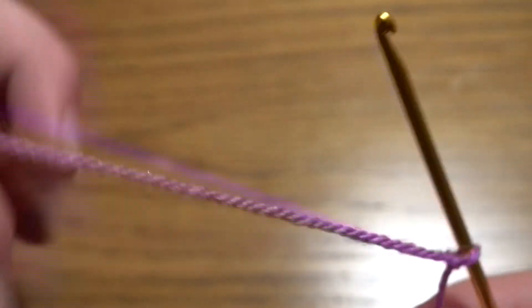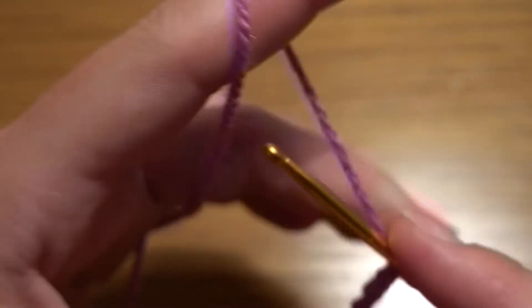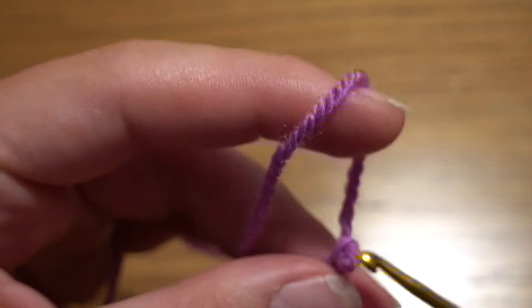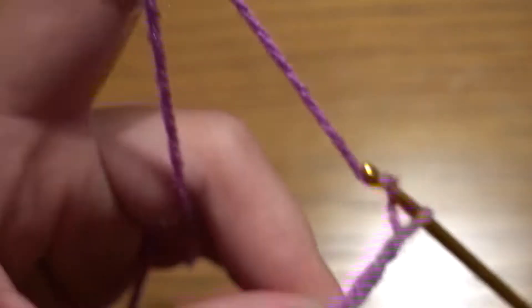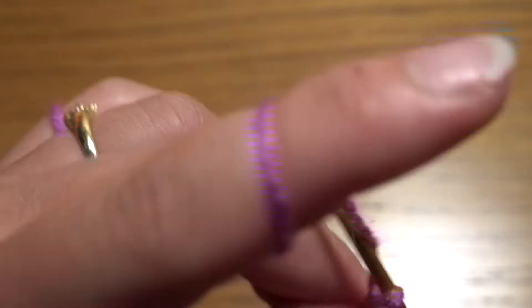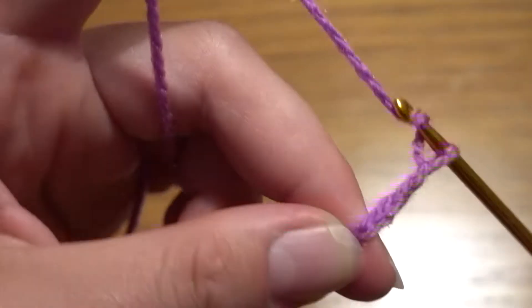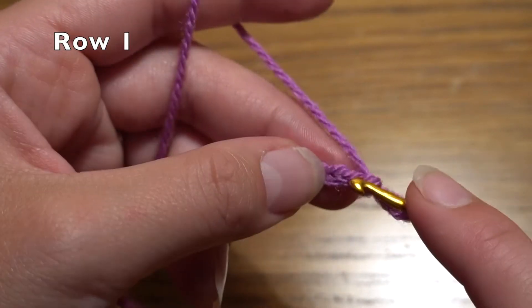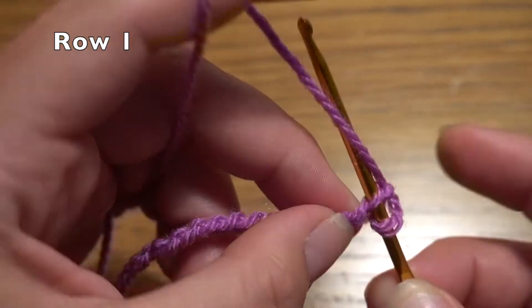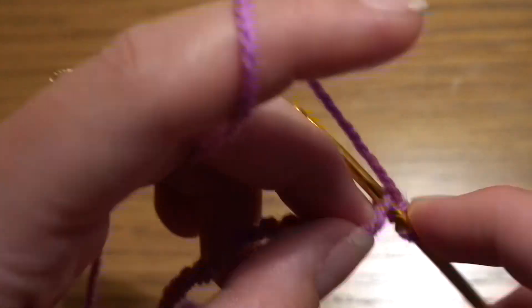We are going to start with a slip knot, then a chain of 24: 1, 2, 3, 4, 5, 6, 7, 8, 9, 10, 11, 12, 13, 14, 15, 16, 17, 18, 19, 20, 21, 22, 23, and 24. Into the second chain from the hook — one and two — we have to start with the first single crochet, then one single crochet in each stitch all the way across.